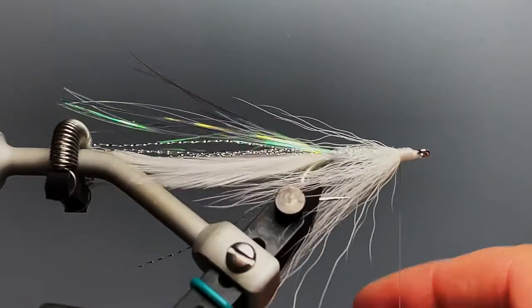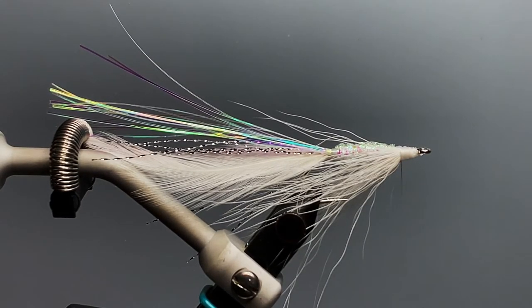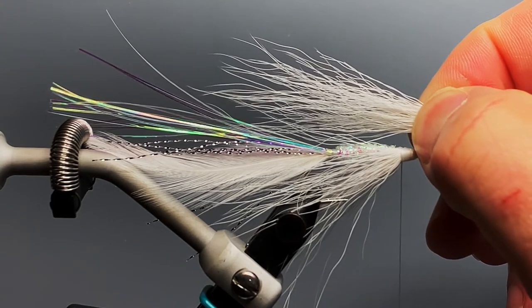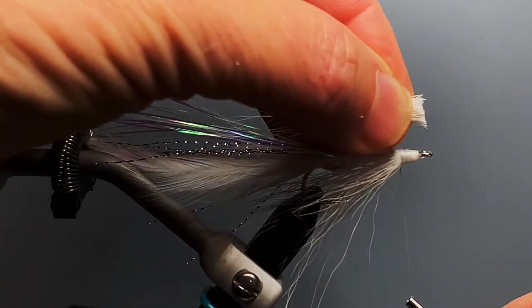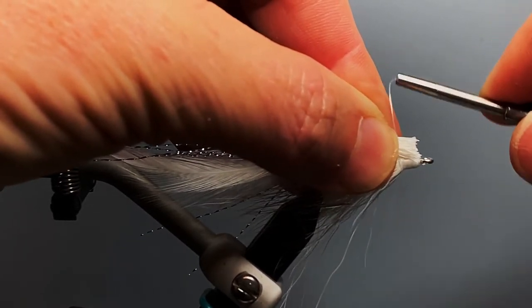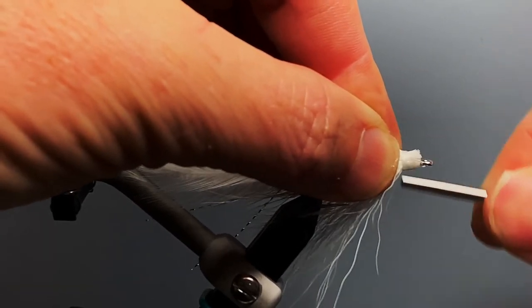Rotate the fly upright or take it out and put it back in the vise upright. For the overwing, we want a slightly smaller clump of bucktail — again, about half as long as our saddle hackle tail. Trim that, make sure the thread is at the back of the head, slide that bucktail in behind the hook eye — we don't want to crowd the hook eye. A couple of loose collecting wraps near the rear and then really tighten down on it.